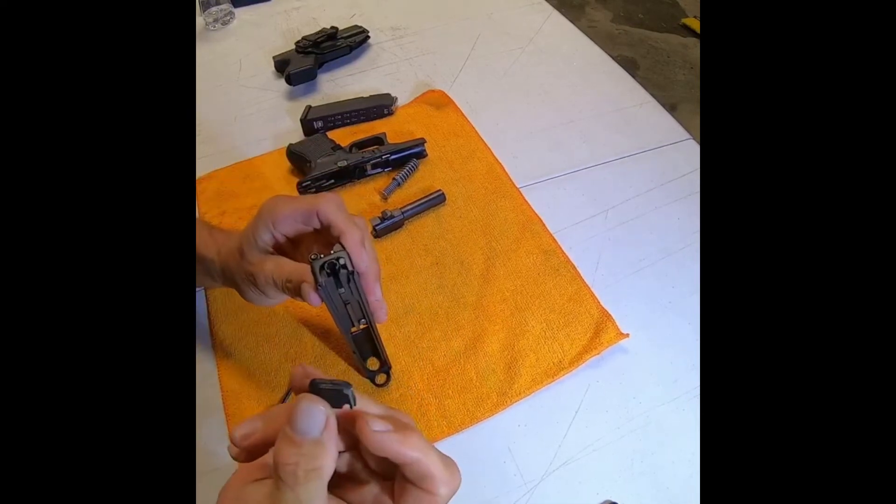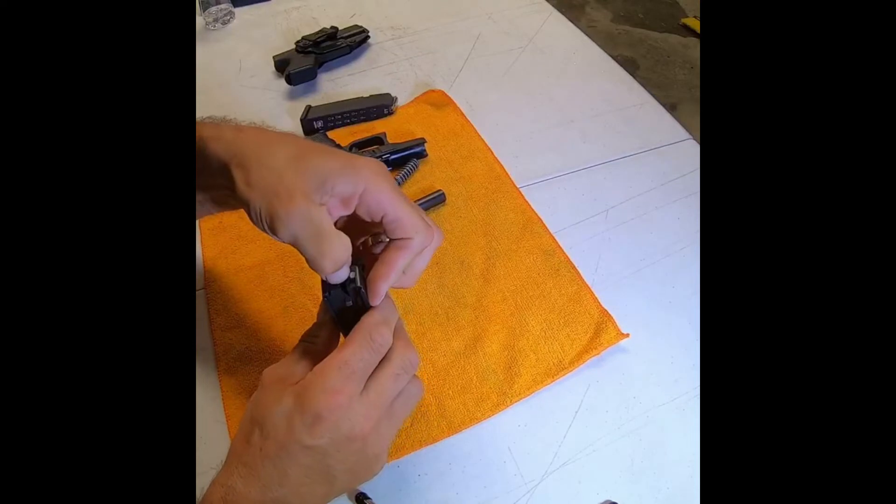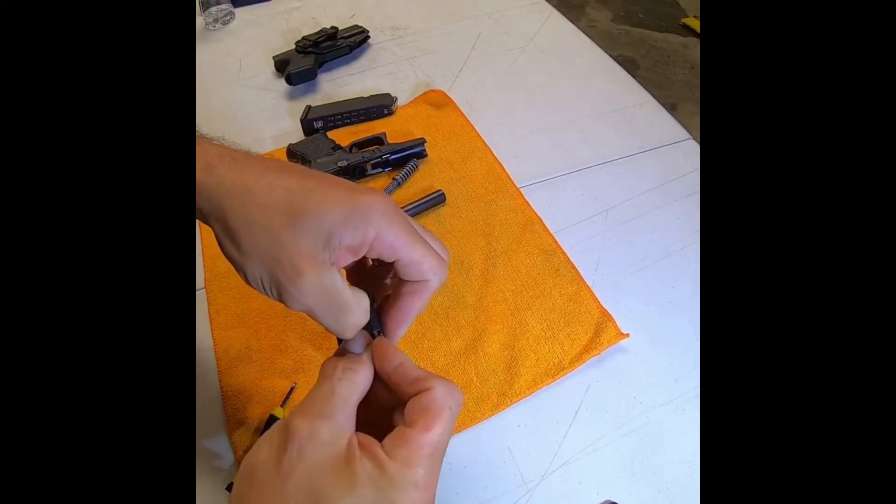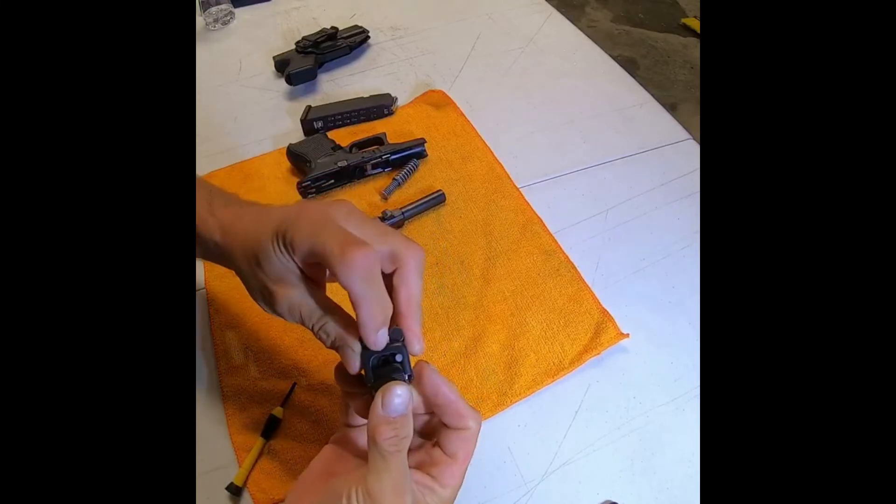Once you get that out, take your new slide cover. Press it down with your thumb, then take the slide cover and slide it about halfway up — that will hold the firing pin spring in place.